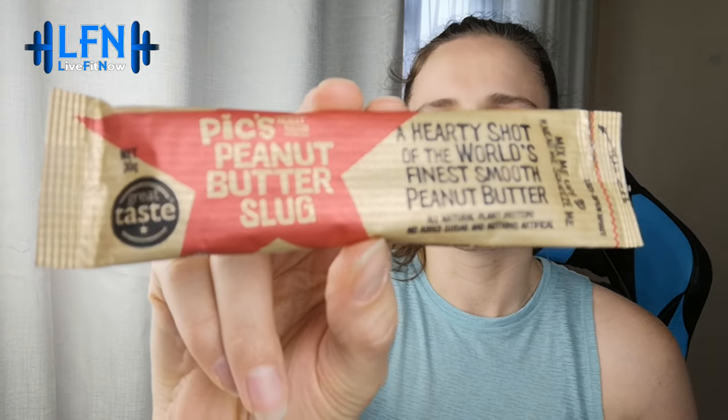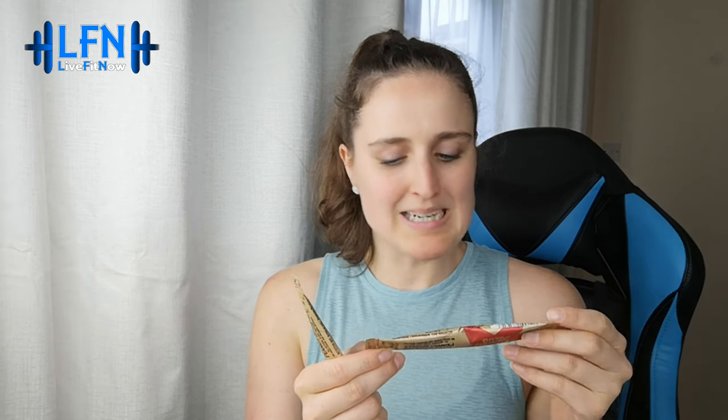This is Pix peanut butter slug — a hearty shot of the world's finest smooth peanut butter. All natural plant protein, no added sugar, nothing artificial. The nice thing about this is it's a clean measured shot, so you know exactly how much you're having — we can all get a bit carried away with nut butters. And you can take it with you rather than carrying a whole pot. Ingredients are freshly roasted Australian peanuts and salt only, made in New Zealand. Looks good to me — can't wait to try it.